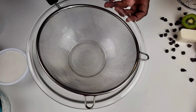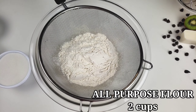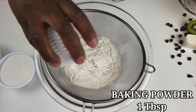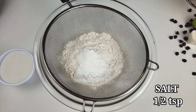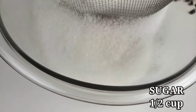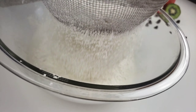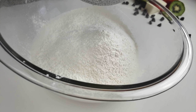Now we're going to move on and work on our dry ingredients. In a medium bowl, place a sifter, then add all-purpose flour along with baking powder, salt, and sugar. Hold the handle with one hand and tap the sifter gently with the other. The flour will gradually sift through the sifter. Then set it aside.